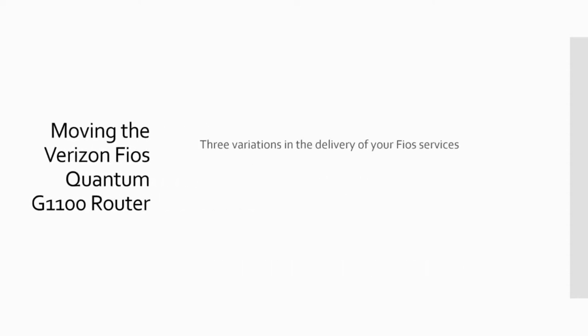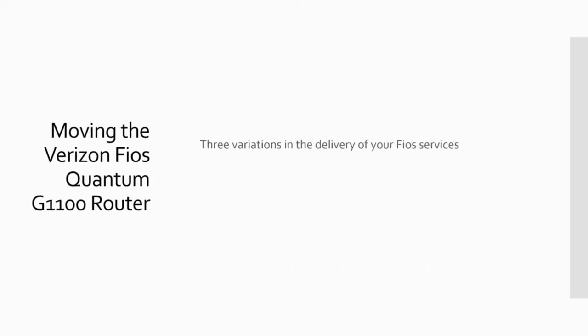I'm going to talk about three of the variations that you can get after the fiber reaches the ONT. These all depend on exactly what kind of services you're signed up for, but I'm going to talk about three fairly common types of service deliveries.